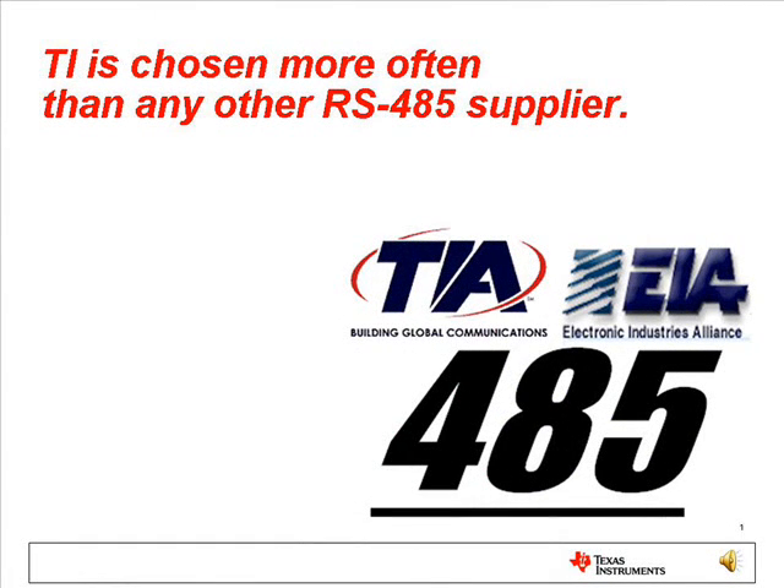Texas Instruments is the leader in RS-485 worldwide and has a device for every application.